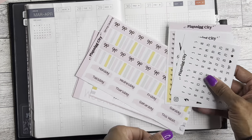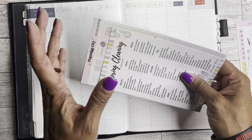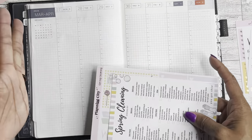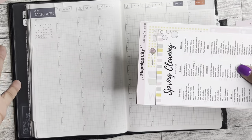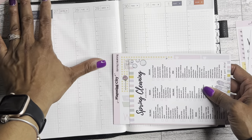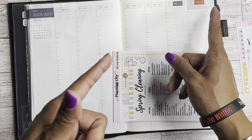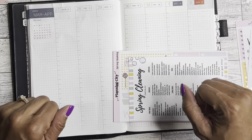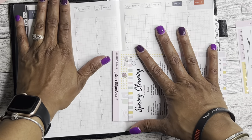Okay, so again, welcome if you're new, welcome back if you're returning. My name is Brandy Janae and on this channel I do planning videos, hauls, reviews, and also budgeting. So if any of those things sound interesting to you, I would love if you join the Brandy Janae family by hitting that subscribe button and also hitting the notification bell so you do not miss another video.